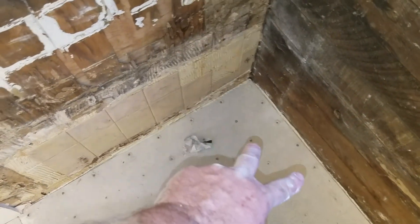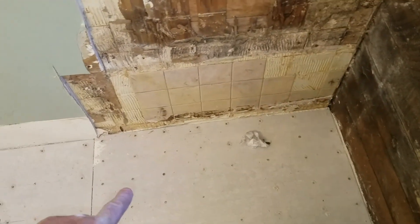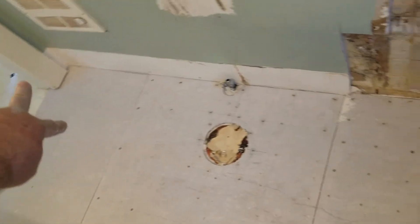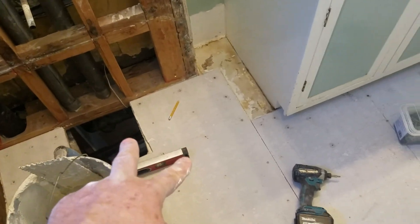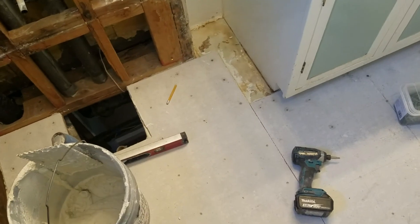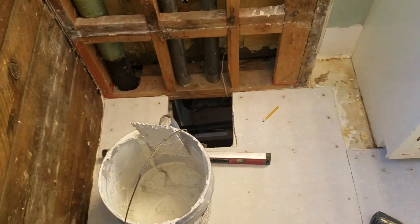HardyBacker went down there very nicely — it leveled out the floor a bit because we built up the depth of the mortar on this side. On the other side it had a little bit thicker one-inch plywood all the way over to the wall. Let's continue on — we've got to mortar in that piece now.